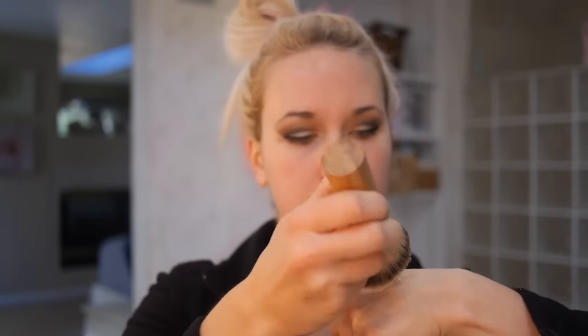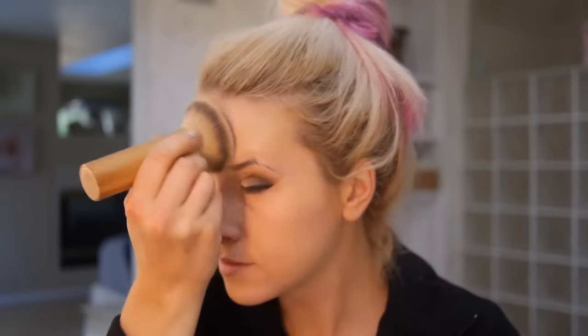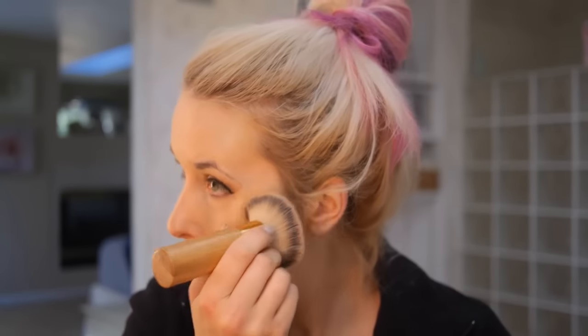For my foundation, I use the Lancôme Teint Idole Ultra 24 Hour Makeup in color 320 Bisque — it's warm, so it's a little bit yellow. My favorite brush to apply it is the Tarte rounded Kabuki brush. It's super dense and super soft and blends out the makeup beautifully. This stuff is super matte, so you want something that spreads it pretty thin because you don't want it to look cakey. I go down my neck and all over, and at the end I kind of pat.